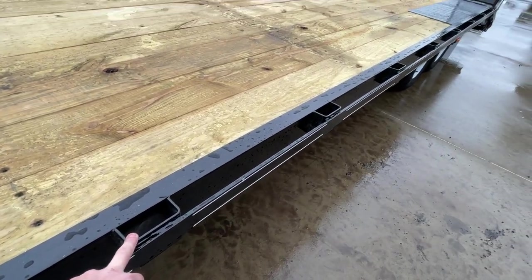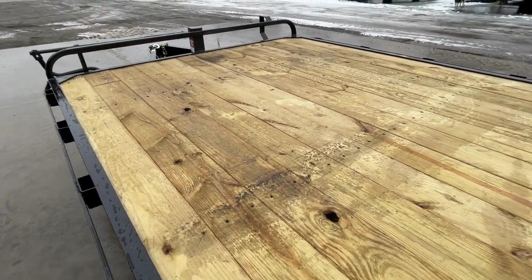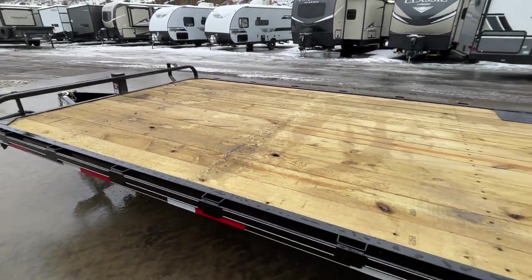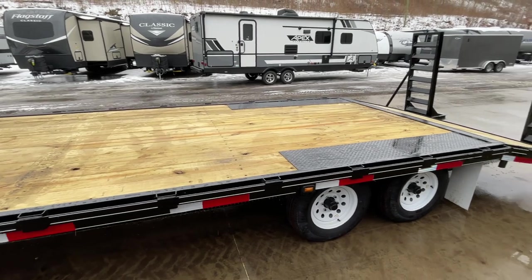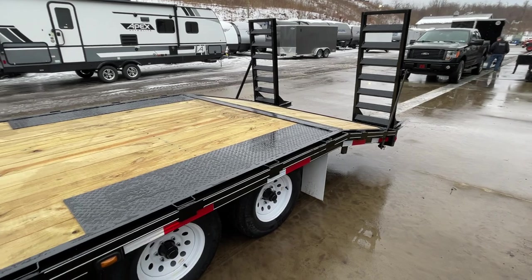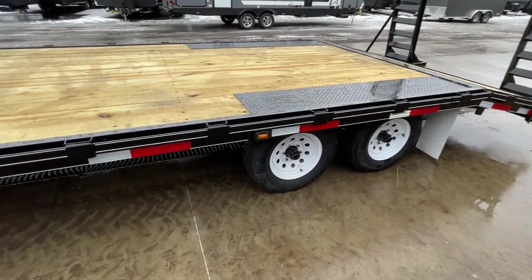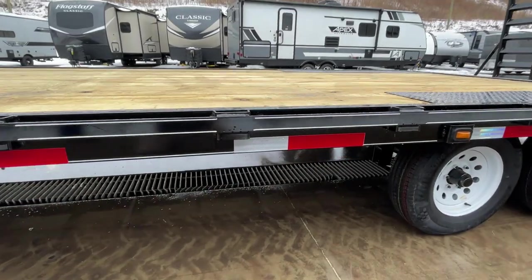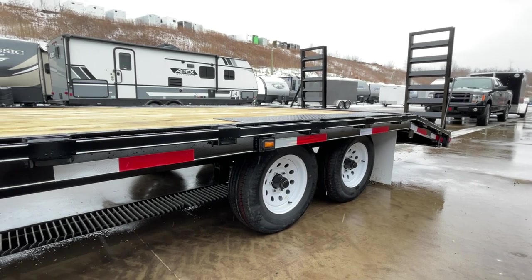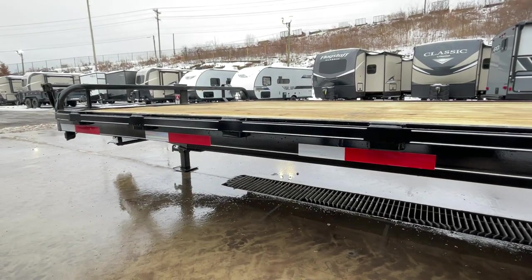Stake pockets as well for tie-downs. On the deck, this is going to be kiln-dried number one grade lumber — not a number two non-kiln. Just a little bit better lumber on this particular unit. Also have the low-pro tread plate fender wells, which gets you a nice low deck height. Pinstriping is standard equipment. And being that this is a 9,900 GVW, it doesn't actually require reflector tape, but you'll notice they do have tape going down the sides of the trailer.